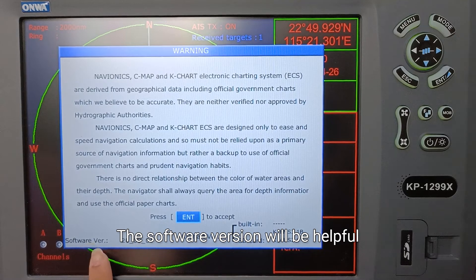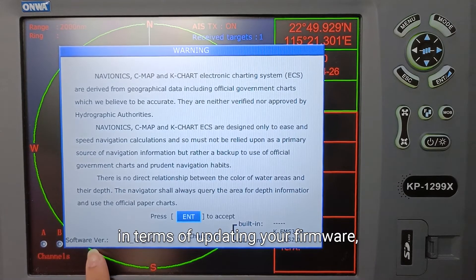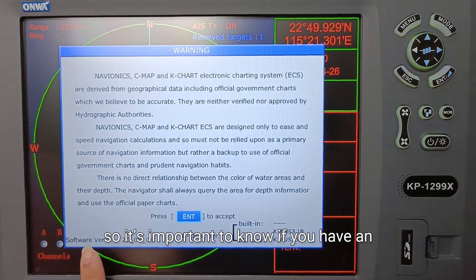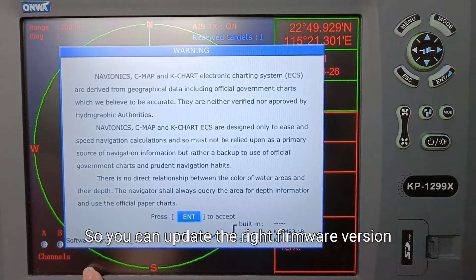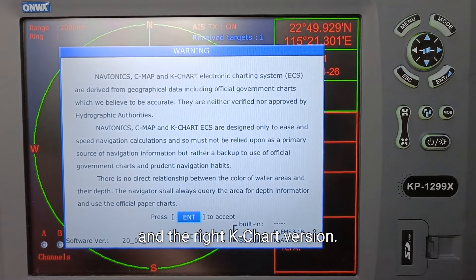The software version will be helpful in terms of updating your firmware, so it's important to know if you have an MK1 or MK2 plotter so you can update the right firmware version and the right key chart version.